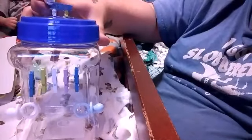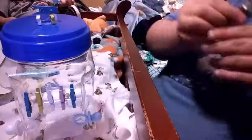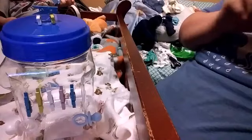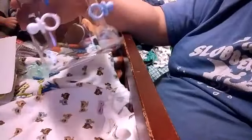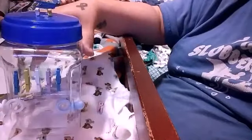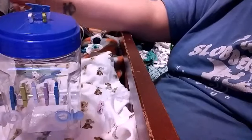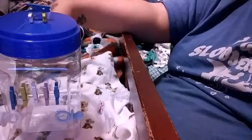That's the finished product. You could always add more — I just wanted to do a quick project. I hope you guys like this. You can use this jar for anything, just make sure you let it dry first before you put anything in it. You can get this stuff at Dollar Tree or even Walmart, but it's cheaper at Dollar Tree. If you like this, give it a thumbs up and thank you for watching. Have a good one.